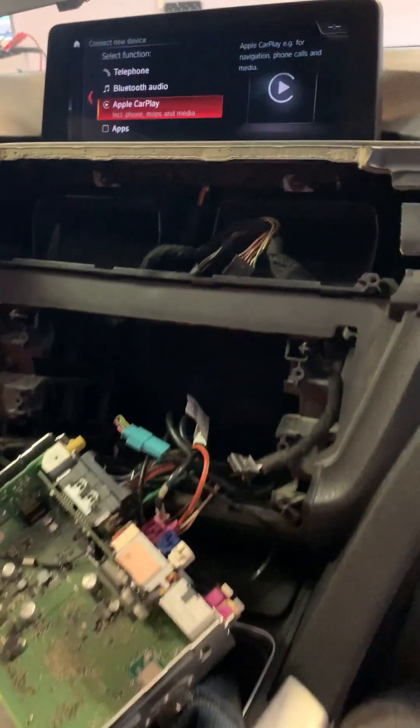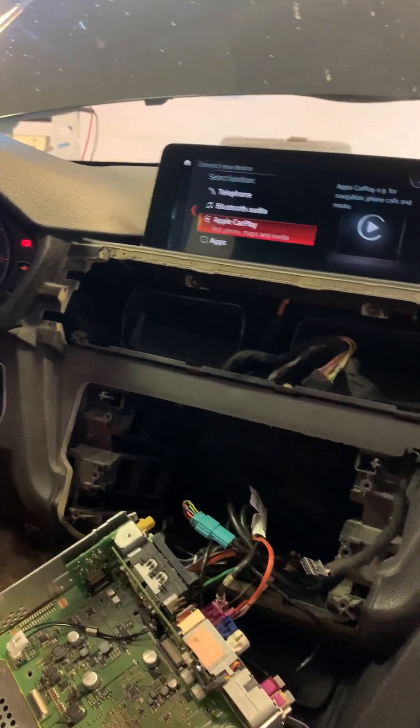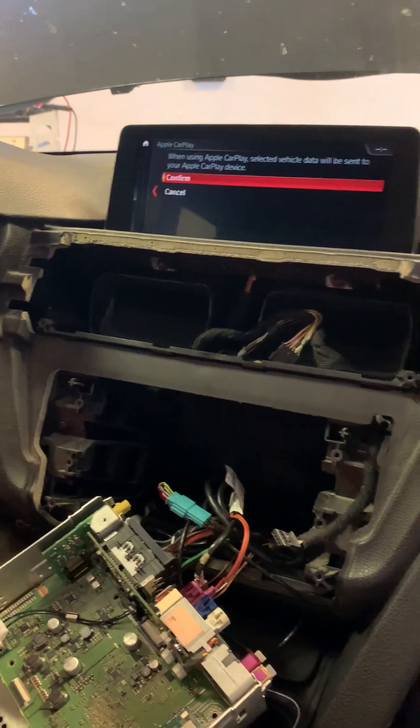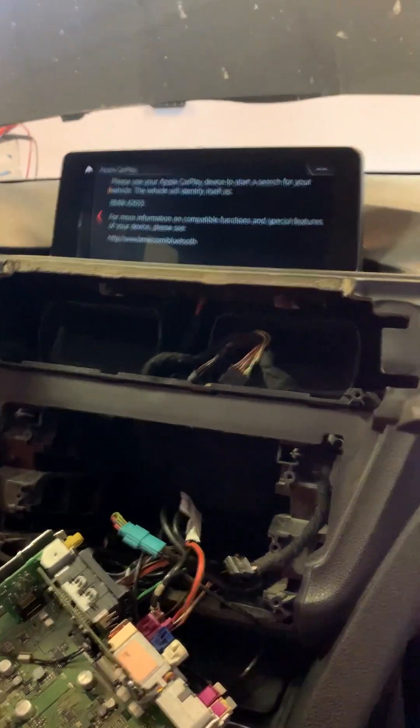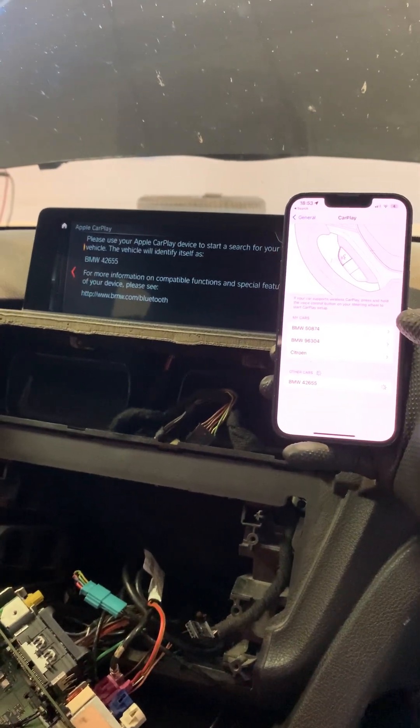So when everything is installed and set up, we can try out the connection process. Here we have an iPhone — the car is found.